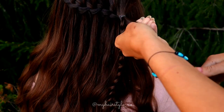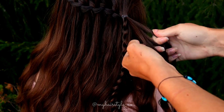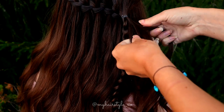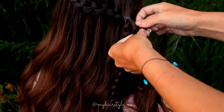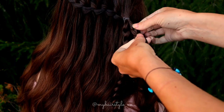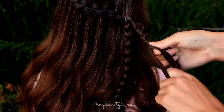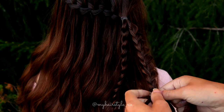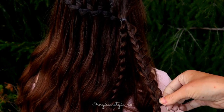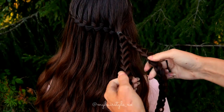Then just repeat the same with another piece of hair — again three strands, make sure that they are equal — and then start the braid.